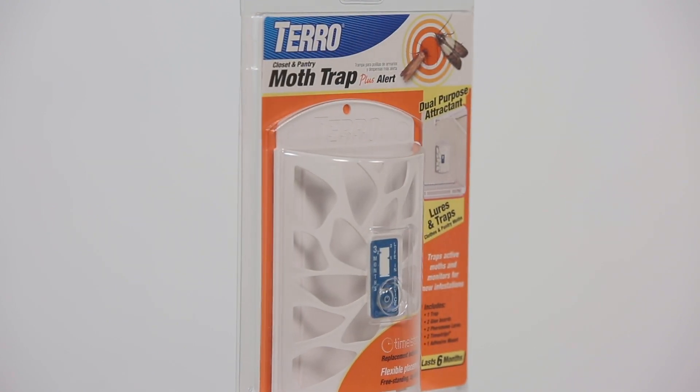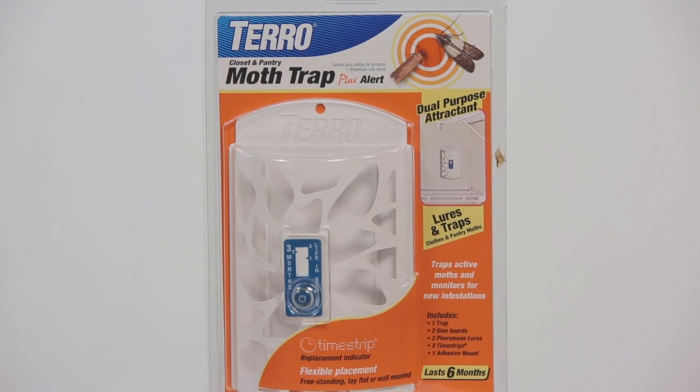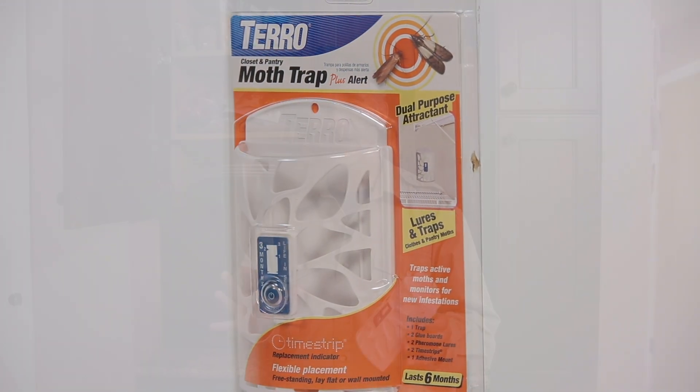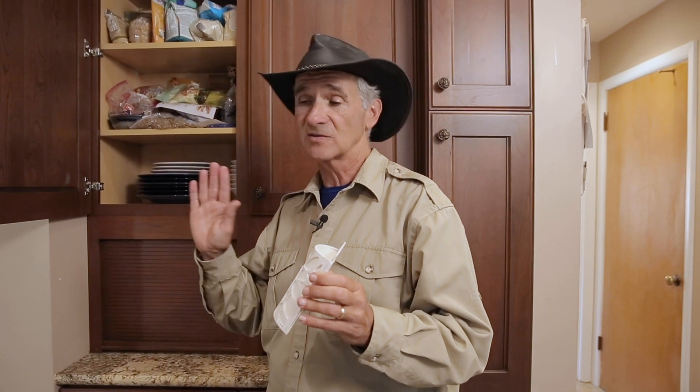I'm really excited today to show you a product that does both: the TERRO Closet and Pantry Moth Trap. When you have moths in the kitchen or upstairs, what's happened is a moth has laid eggs, an adult moth. A little larvae hatched, a little larvae got up in the corner, spun a cocoon, and out popped another adult moth.